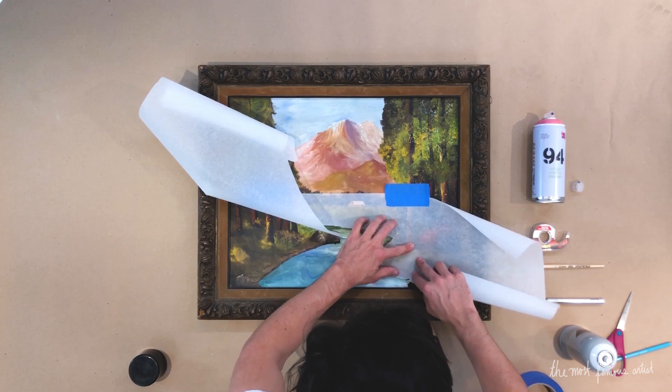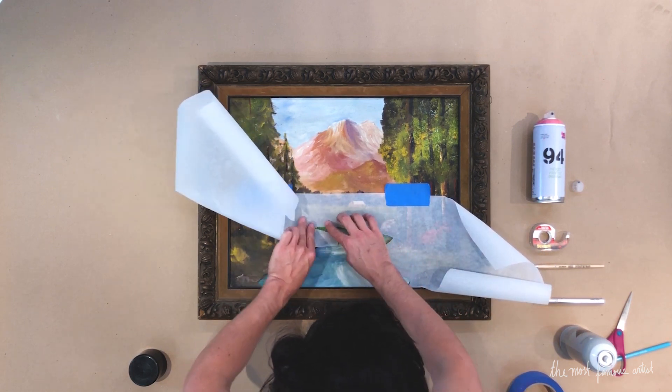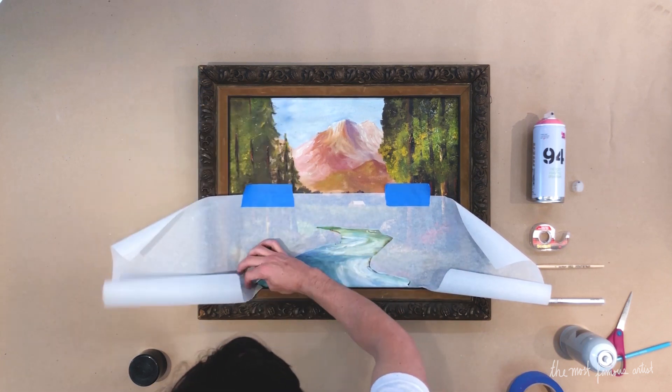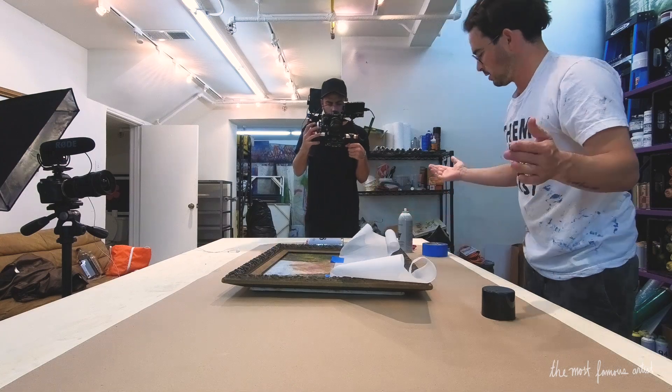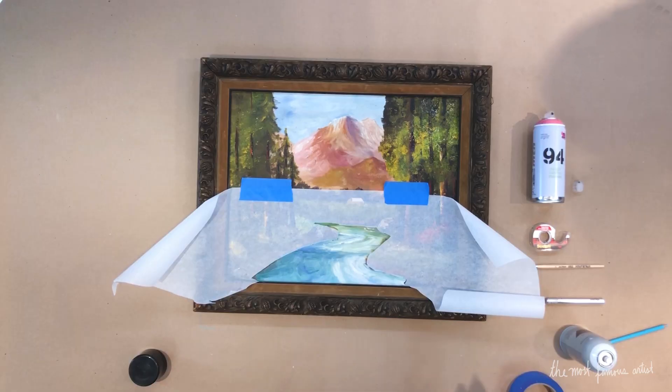We've now applied this tracing paper and it will appear as though — you see how that works? Magic, right? This is a basic masking technique. This can be applied to any painting. I use it in particular for Pink Rivers.